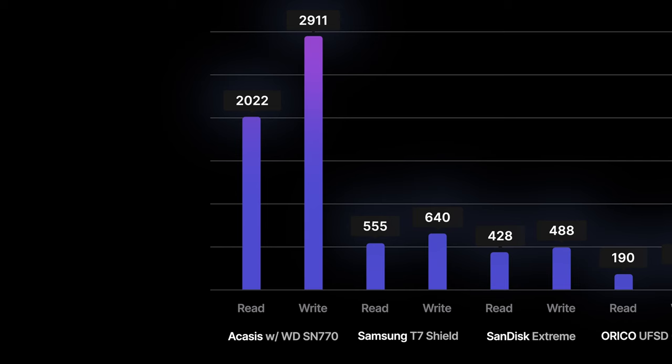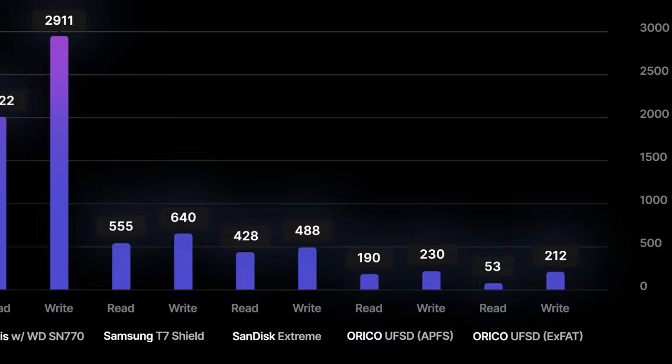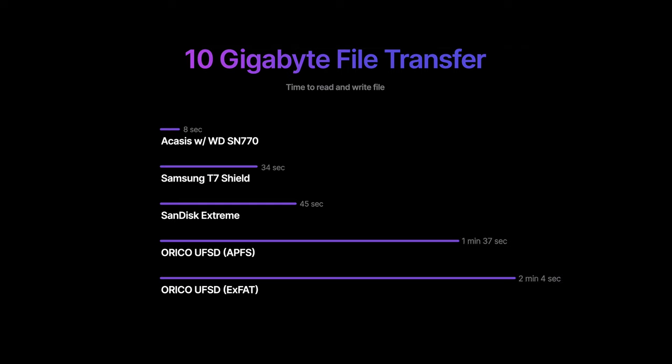The Acasus with the SN770 in it is still blazingly fast. The SanDisk and Samsung speeds are still very quick, and the flash drive lags behind quite a bit. I did some real-world file transfers, reading and writing a 10 gigabyte file on each of these drives — just for context, that would be about 2 hours of 4K video on a streaming platform like Netflix or Disney+. The USB 4 drive made the round trip in just under 8 seconds, where the SanDisk and Samsung drives are fairly similar, coming in at 34 and 45 seconds. The Oracle thumb drive dragged on to a minute and 37 seconds in one format, and over 2 minutes in another. That formatting is really important to note, and we'll come back to that in just a minute, but outside of the flash drive, things are pretty fast.